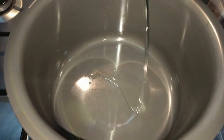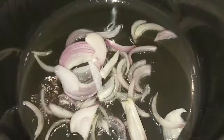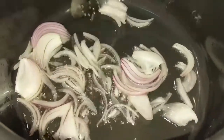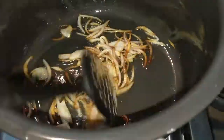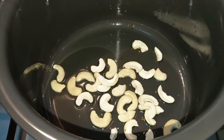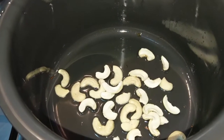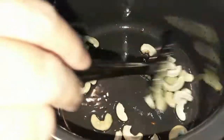Let's get the rice preparation. Add 1 tablespoon of oil. Put in 1 onion, let's deep fry. In the pan, add 1 cup of kaju.